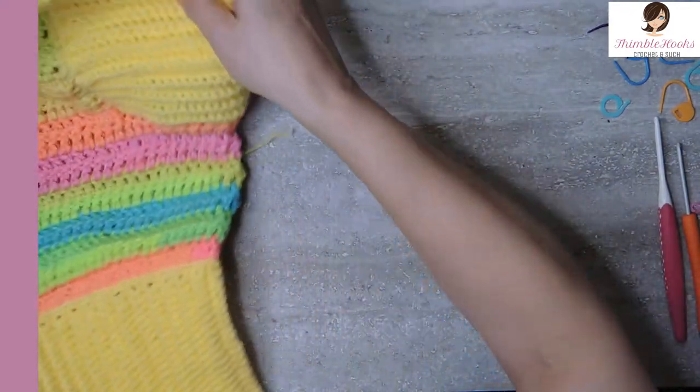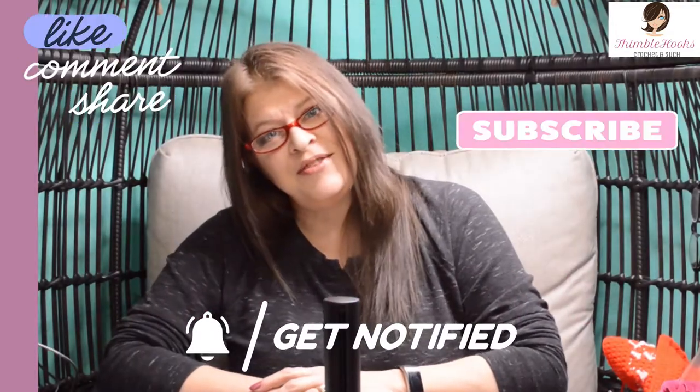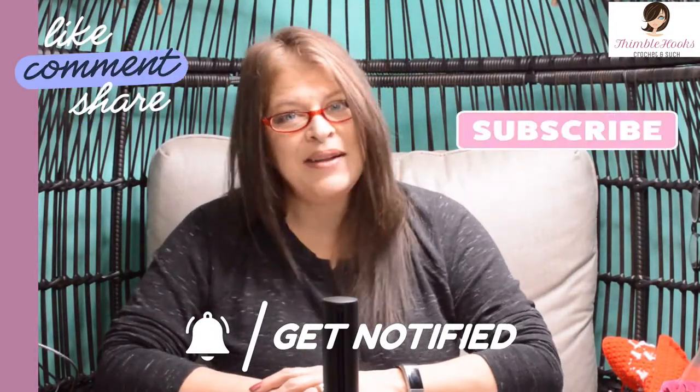So I'm going to set this aside for a minute and show you where we start. I hope you're enjoying my video and my channel — if so, please click that button to subscribe.